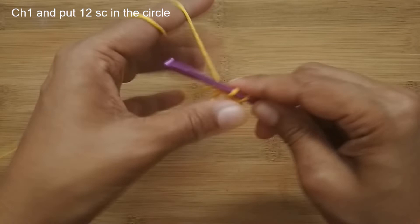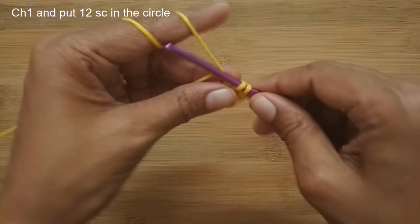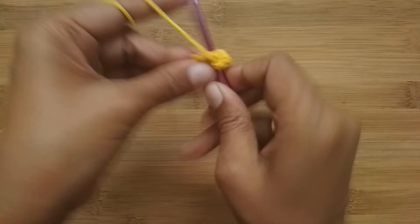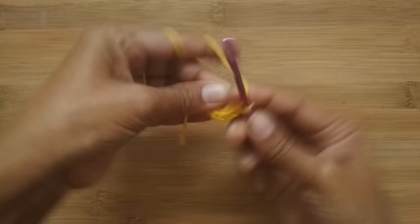As I'm doing my single crochet, I'm taking the tail end along with me, crocheting over it so I don't have to weave it in later. When making single crochet you'll find there's not enough space for all 12, so just push your stitches to one side to make room. Continue making single crochet until you have a total of 12.